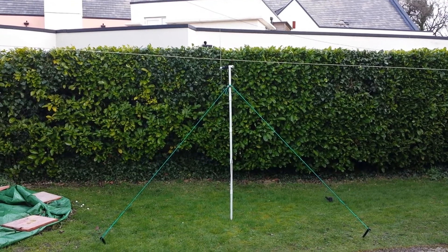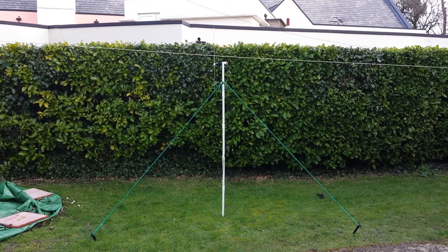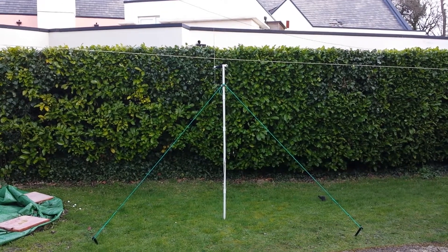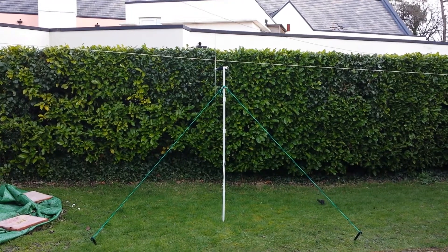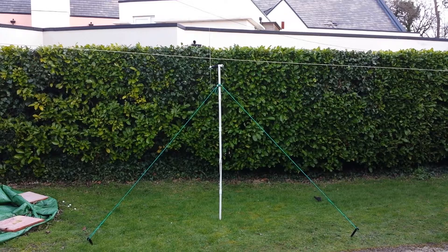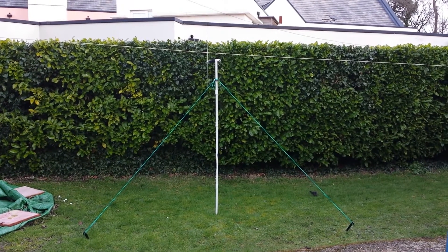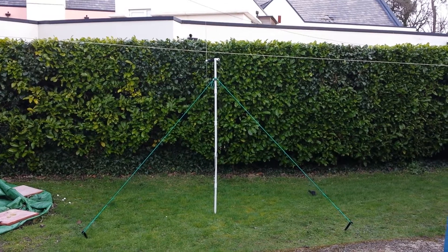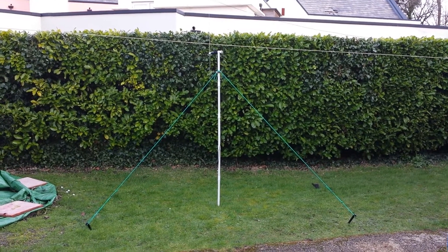Now I've made a mast for it to stand free-standing for SOTA. You can see it's pegged to the ground. It goes together with five sections of one-inch PVC conduit — 25mm I suppose you should call it over here — so I'll show you how I've worked around it and made it to configure the way it is.